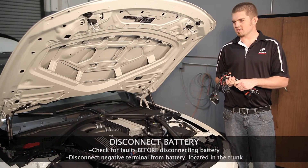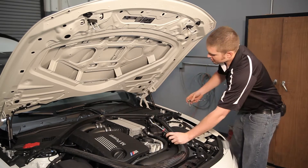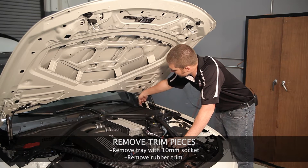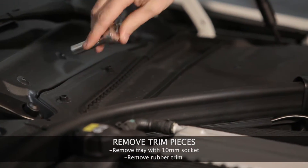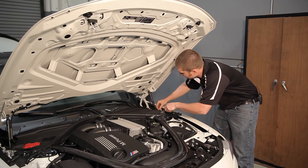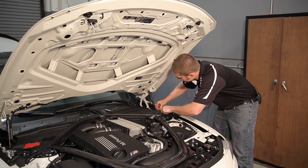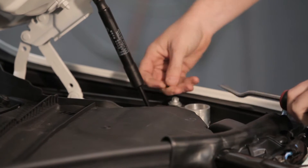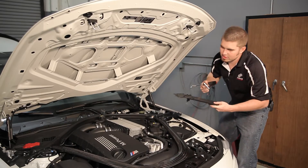First thing we're going to do for this install is take off some of the vehicle trim pieces so that we can access the DME. You're going to start off with a 10 millimeter socket and remove these trays here. There are three bolts up here with arrows that signify if it's locked or not. A quarter turn to the right will unlock those. Then there's a panel pop right here — a simple screwdriver or a set of cutters will help you take that off. This will just pull out of the way and you can set it aside.